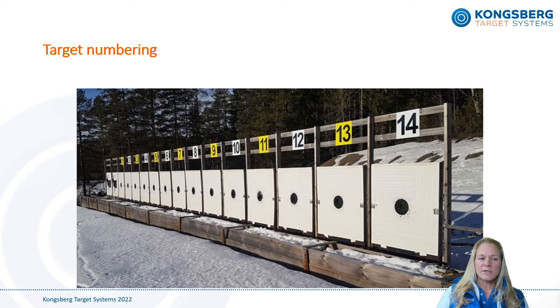The targets don't come with target numbers above the targets as seen in this picture, so it's also important to make room for target number plates when you install the targets. Target number plates cannot be attached directly to the targets, so they have to be installed in another way. A roof covering the targets will protect them very well and you can add the target numbers to that, but it's not really required since our targets are built to last and can withstand extreme weather conditions.